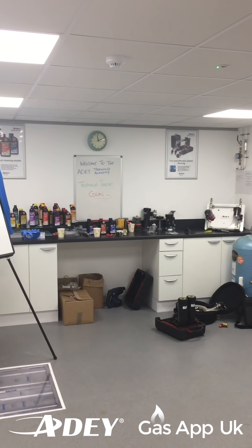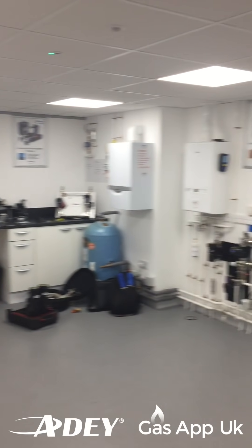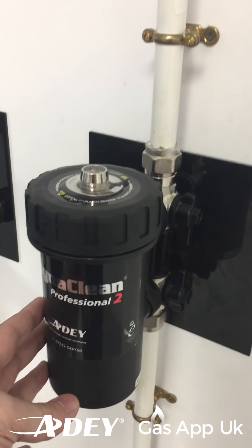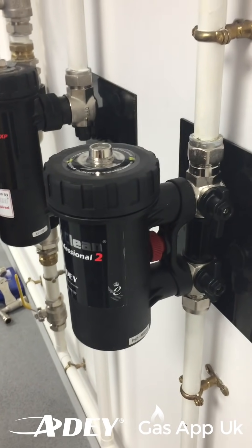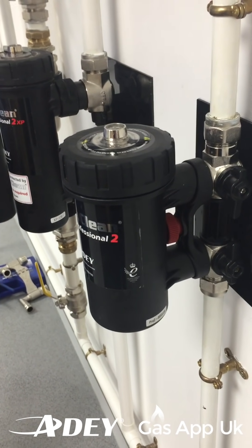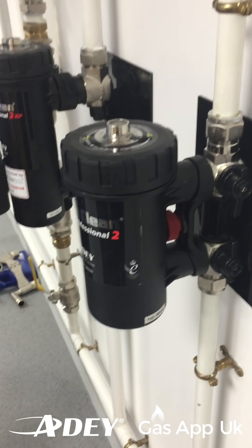Hi guys, Ant here from Gas App UK and today we are at the AD Training Academy. I'm just going to swing this round to the technical guru Colin. Hi Col, how are you doing? Good afternoon. Today we are just going to go on to the MagnaClean Professional 2 filter and we're going to show you how to service this properly. So this is the thing Col, we want to make sure that when the engineer is going in the house, he's looking at this and cleaning it out properly and we want to just go through some steps. So how would you service one of these filters? What are the steps?